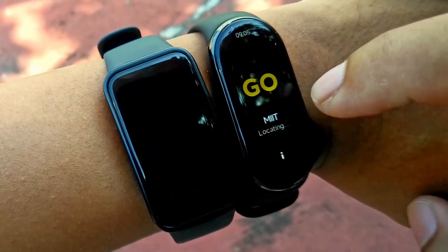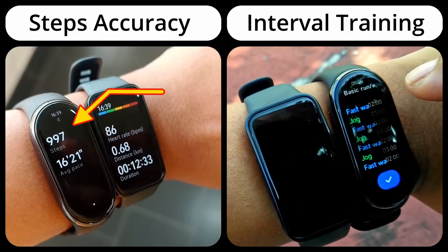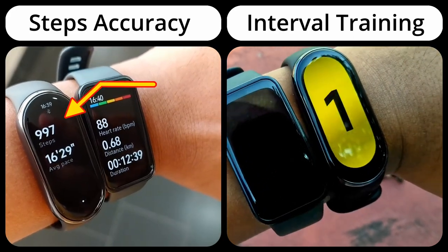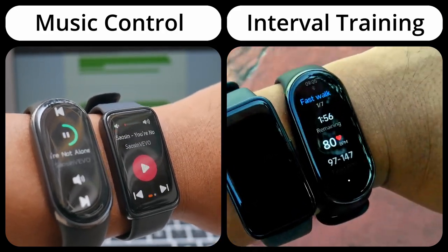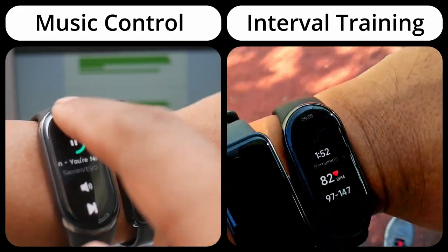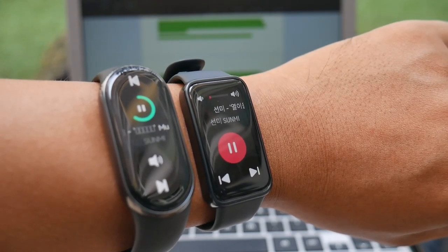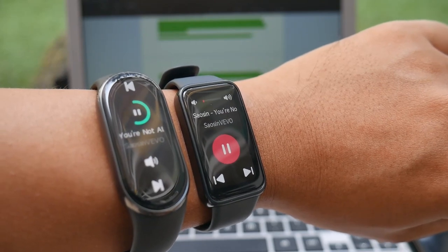The interval running training assistant provides time and instructions on when to switch your running mode. For step accuracy, the Mi Band 8 performs well compared to manual counting of 1000 steps. The Mi Band 8 can still control the music player on your phone while the sports feature is active. Since my Mi Band 8 is the Chinese version, some characters are not supported — Korean characters may appear as boxes. Note that the Mi Band 8 cannot store music files directly on the band or connect directly to Bluetooth headsets; it's only for controlling the music player app on your phone via Bluetooth.